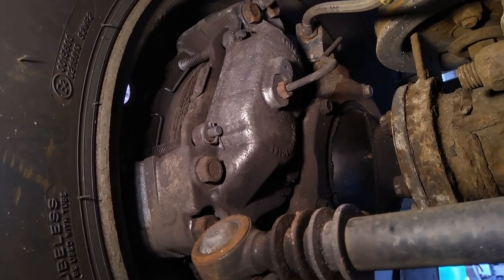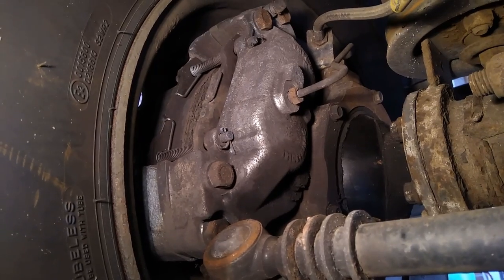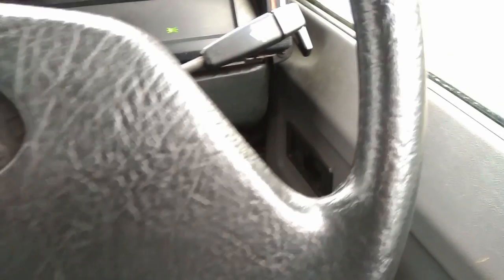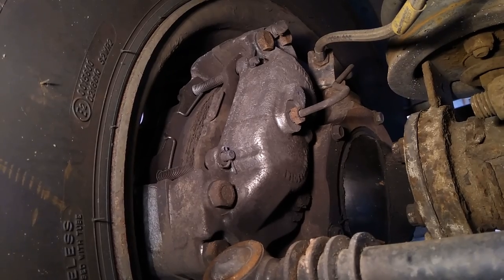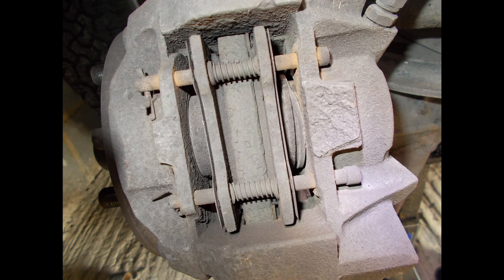Hi folks, we're at LR Workshop. Soft brake pedal on a Defender is up there in the holy duality of problems with vibration through the steering as the problems caused by a multitude of things and can create a lot of time and effort to finally solve.